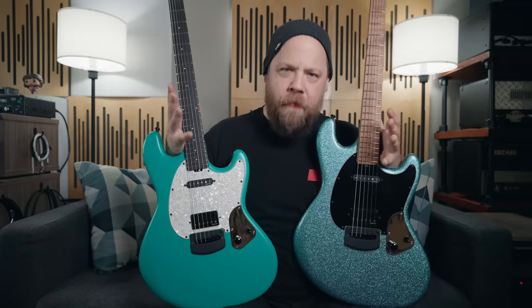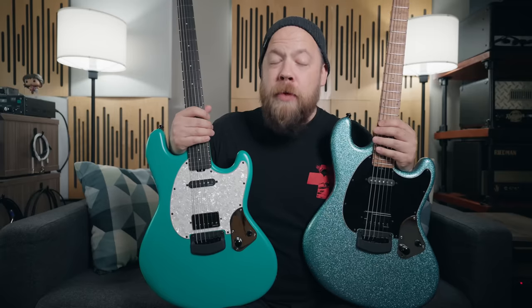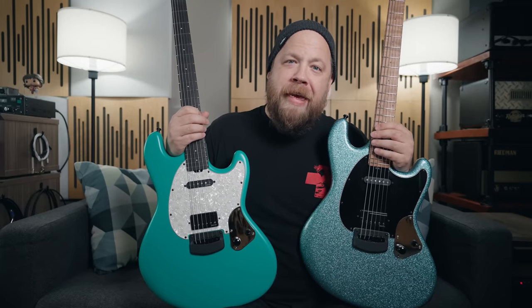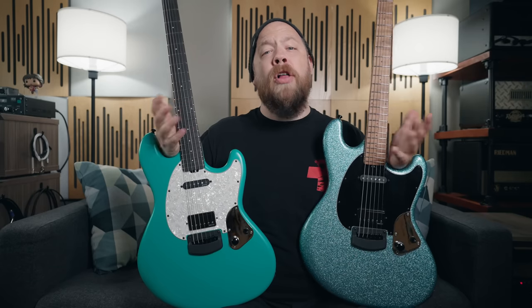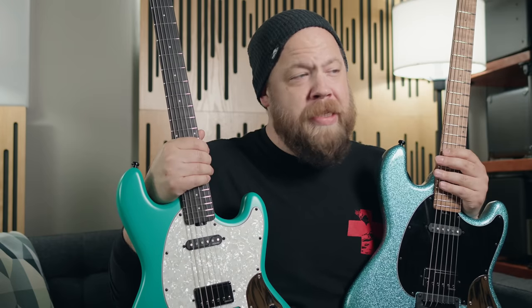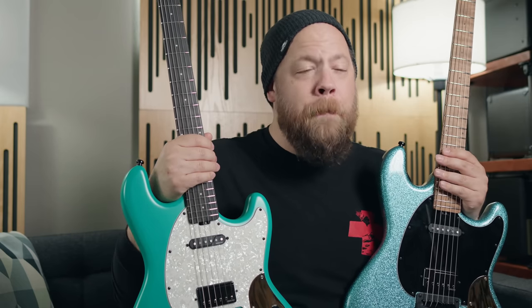I am at a loss for words to even express what this feels like. I have been playing Ernie Ball Music Man guitars for several years, and Ernie Ball strings since I was 15 years old, and this is just nuts for me. I am so happy to be able to share all of this with you guys who have continually watched and come to shows. This is incredible — what a benchmark moment for me and my career.